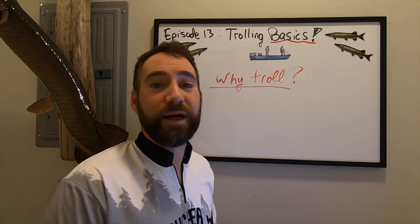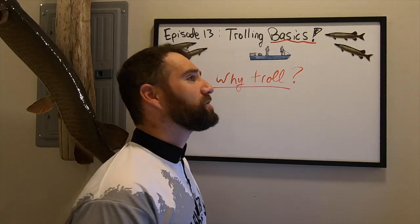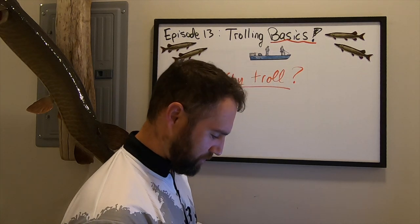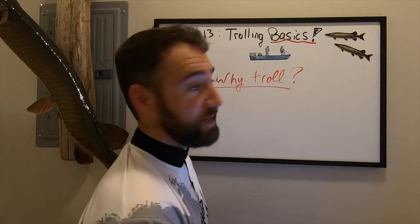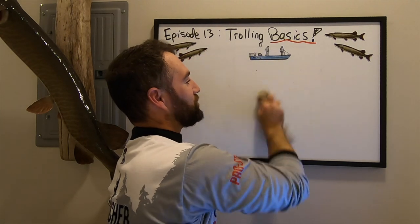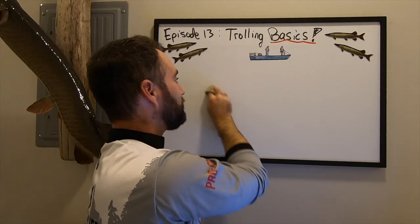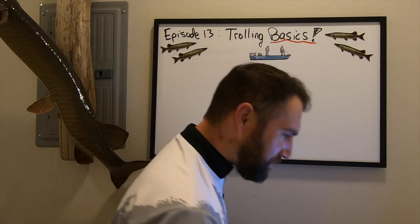Trolling keeps your lure in the strike zone for a very long, prolonged period of time. You do want to check your lure every once in a while — don't troll for five or ten hours and never check your diving crankbait or spinnerbait, because it could be snagged, and that can be a big problem.